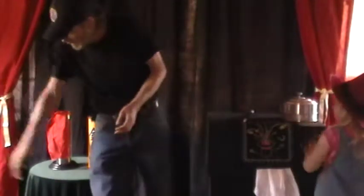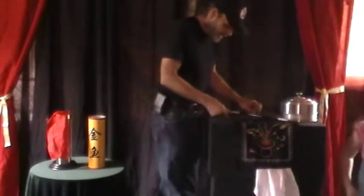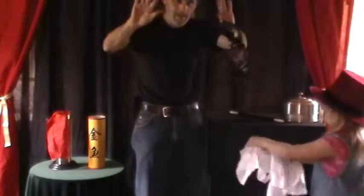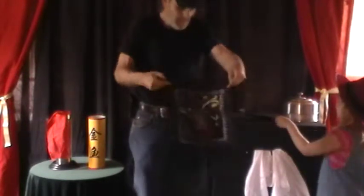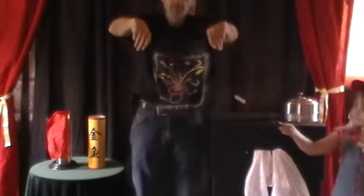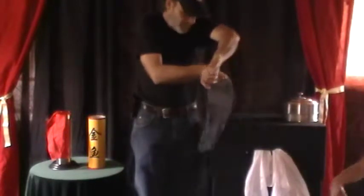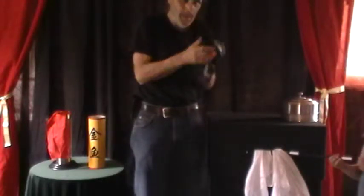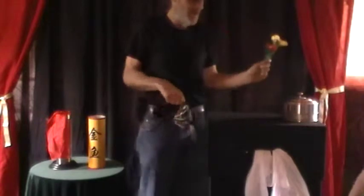So here we have a rope — all kinds of cool things. What we have here, as you can see, there's nothing in my hands — nothing up my sleeve. I ain't got any sleeves. Now what we have is a real pretty hanky — black on one side, picture on the other. See that? Pretty, isn't it? Now what we're going to do is I'll put that over my hand, wrap it up, I'm going to blow on it, wrap it forward, and we're going to have some flowers.